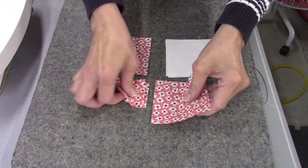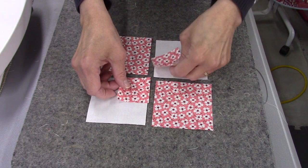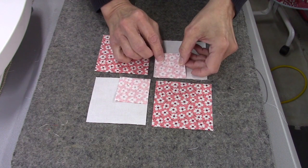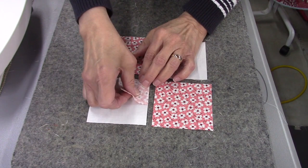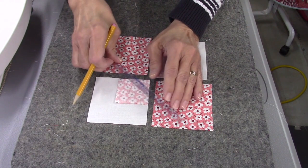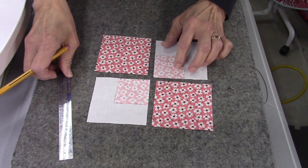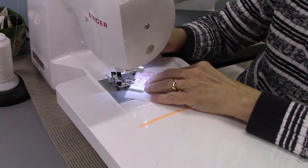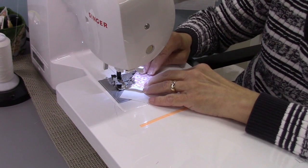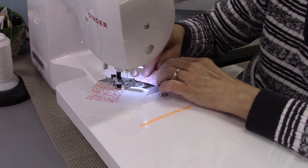First thing we're going to do is make the easy corner triangles. The way this block goes together is you have these two opposite and these two opposite — it's a four-patch block. I'm going to lay these right sides together and sew from this corner to this corner, so I'll draw that diagonal line so I know I'm getting it in the right spot. I'll do that on both pieces, then sew right on that line.